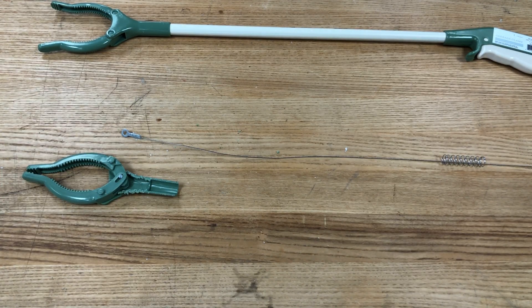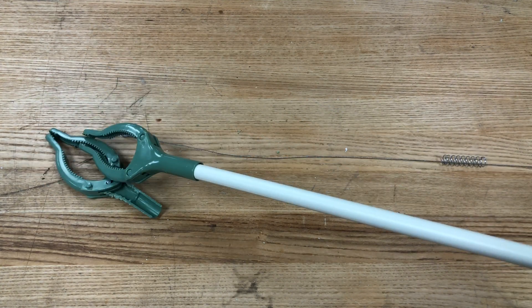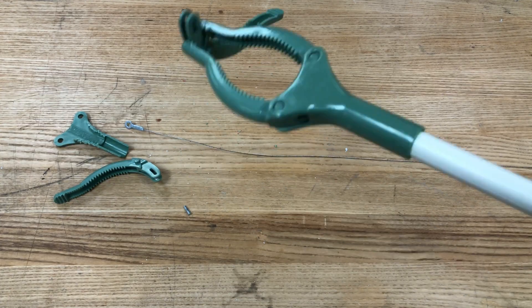So that was it for today's episode, and hopefully in the next episode we'll be able to utilize the mechanism we found from this grabber in a working prototype. Thank you for watching.